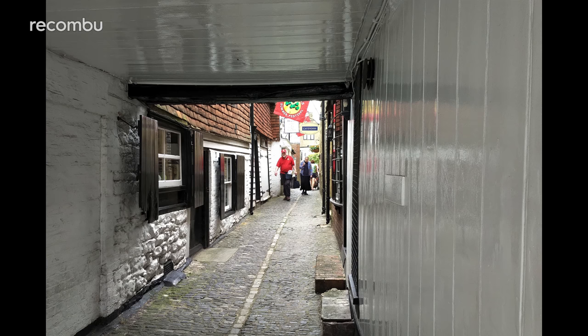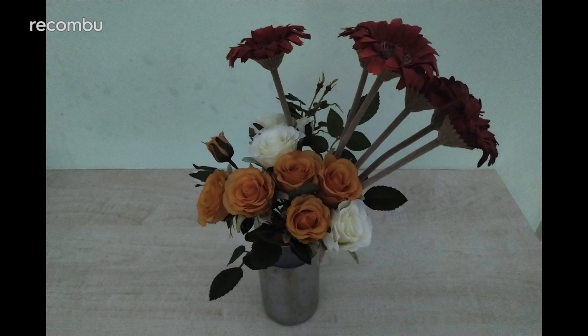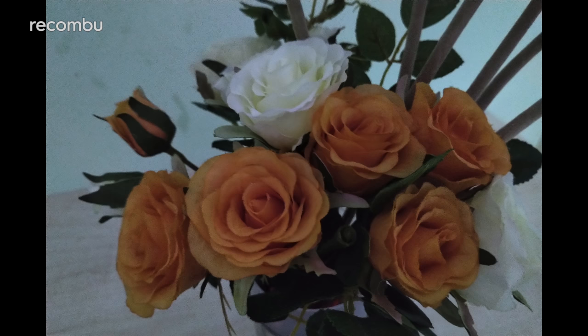However, I did see some examples of oversaturation when the lighting was particularly strong. And low light shots are unfortunately the Achilles heel of the Key2 — when conditions get a bit dim, results immediately turn quite fuzzy, colours go flat, and photos simply aren't very attractive.